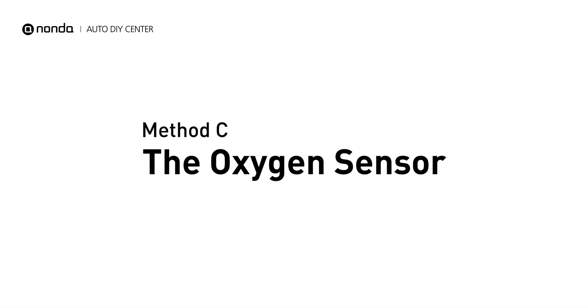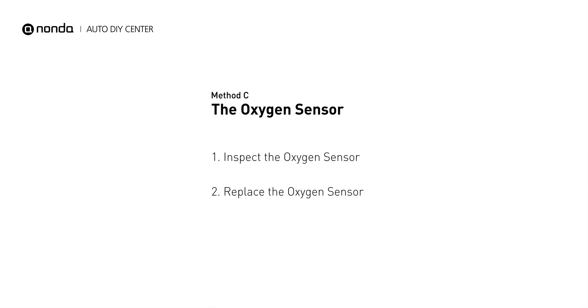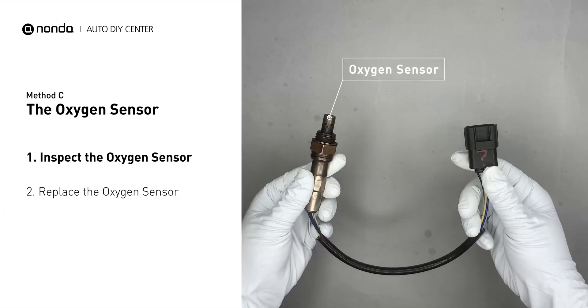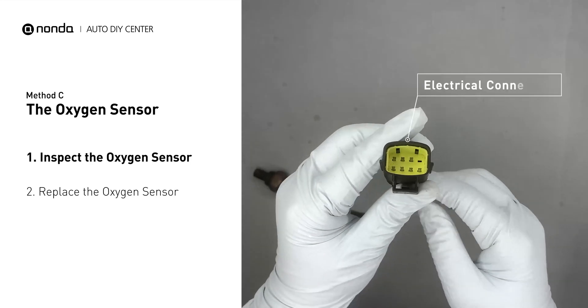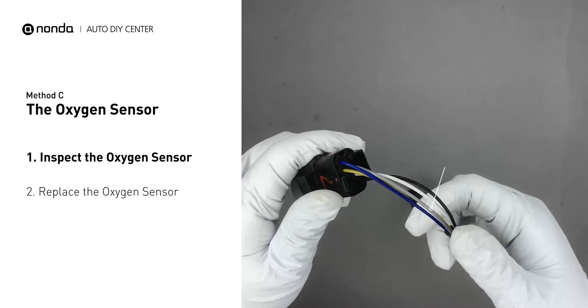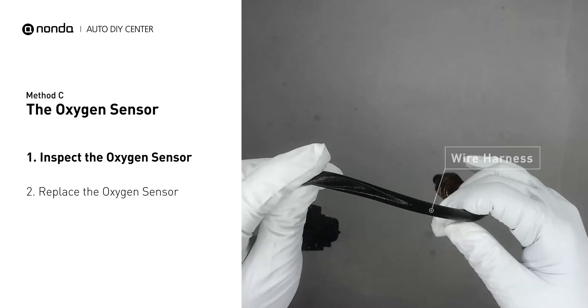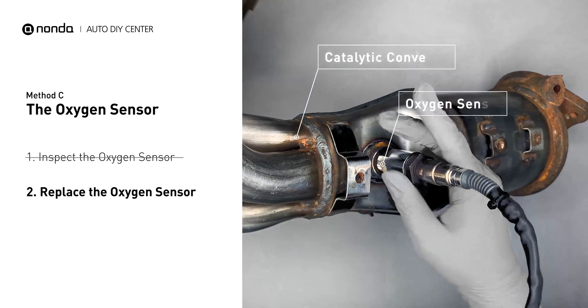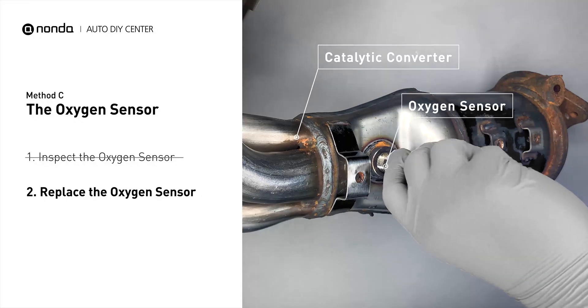Method C: the oxygen sensor. This oxygen sensor is located right after the catalytic converter. Bank 2 is on the side with the cylinder number 2, and sensor number 3 is downstream of the last catalyst in the exhaust system. Visually check the oxygen sensor's electrical connections, wire harness, and metal tabs for any damages. If damages are found, replace the oxygen sensor.